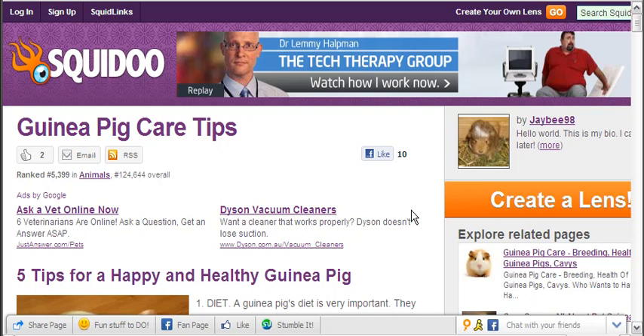Hey guys, Beanie here. What we're going to have a look at today is Squidoo. Now this is a lens my daughter made — a Squidoo lens to make a little bit of pocket money. It's called Guinea Pig Care Tips.